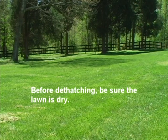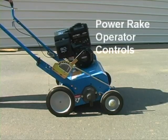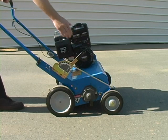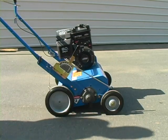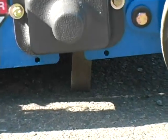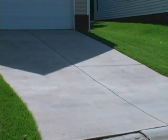Wet conditions can cause extensive damage to healthy grass. A depth lever on the side of the machine raises and lowers the flail blades. Simply push in and move the lever to the correct height. Higher numbers increase the depth of the blades. Determine the correct depth by placing the depth lever such that the blades just touch a flat surface, such as a sidewalk or driveway. Note this setting — it is the one you will use at the work site.